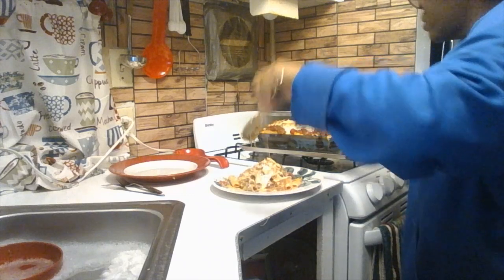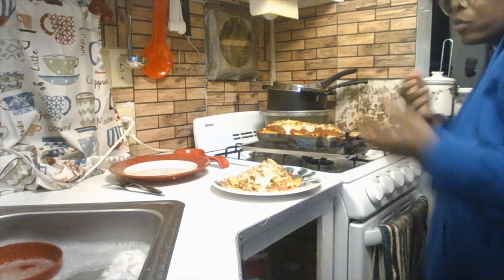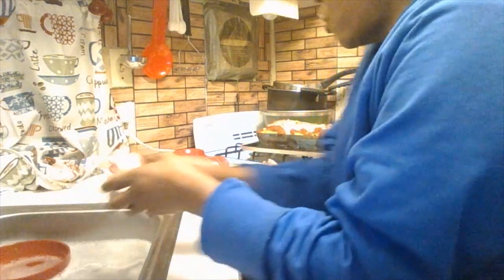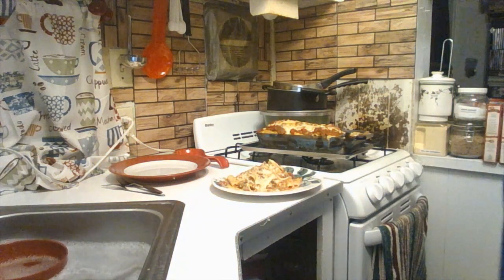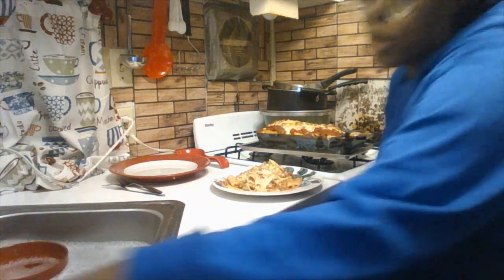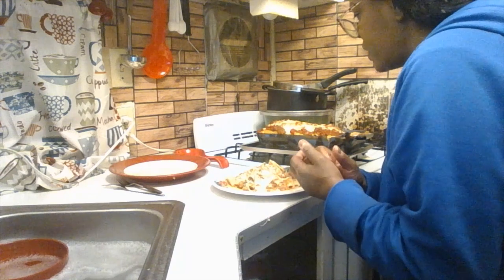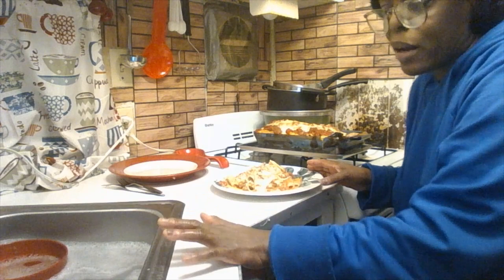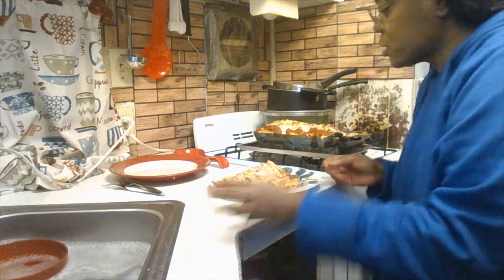Baked ziti — definitely make this, give it a try. Serve it to your family, friends, and loved ones. I definitely love to cook — it just brightens my smile and my day. Baked ziti is very simple and easy. It may take about an hour or two depending on what time you get off work. This is the final result — this serving is for Hamilton.